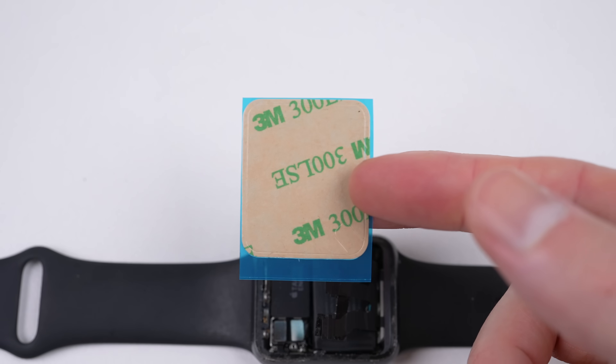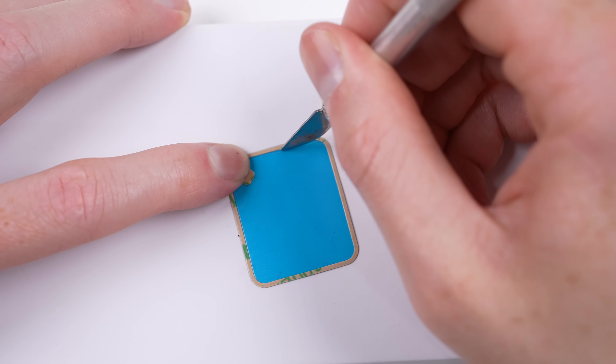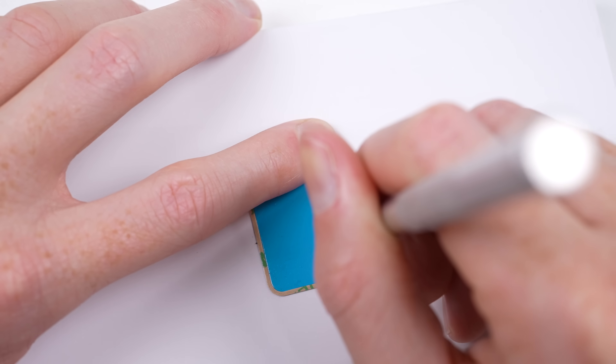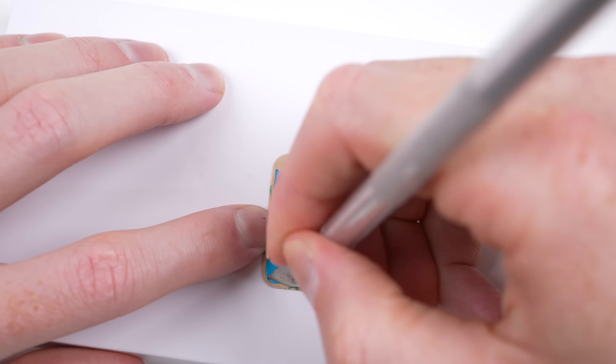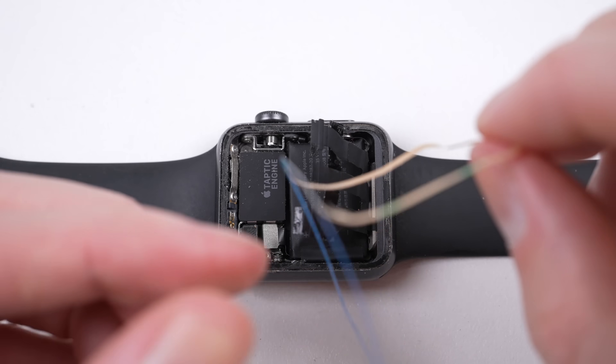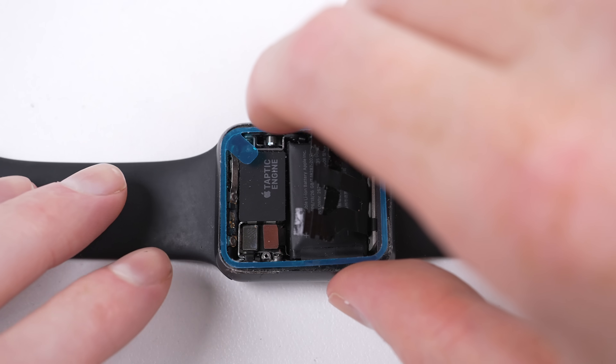Now it's time for the new adhesive. I purchased some pre-made, however it wasn't cut correctly, so I had to run my blade around the edges to properly slice the adhesive. Once that was done, I could remove the protective film from the adhesive before applying it to the Apple Watch.